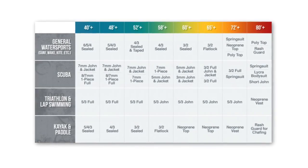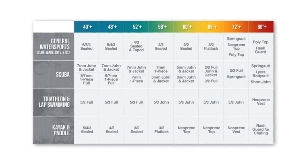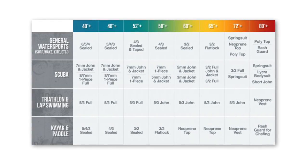Some key factors to consider when buying a wetsuit for the water sport of your choice include wetsuit thickness. We recommend that you check out this water temperature chart in order to figure out what thickness and what type of wetsuit you'll need. Basically, the thicker the suit, the more insulation you'll have, but keep in mind a thicker suit means less stretch.